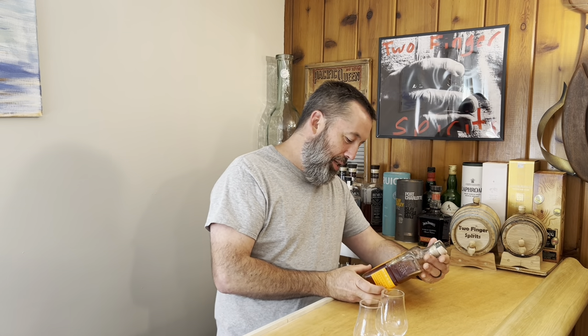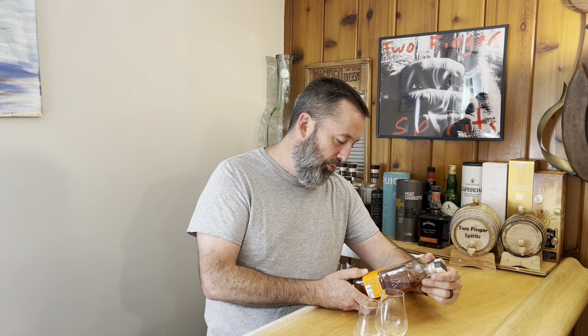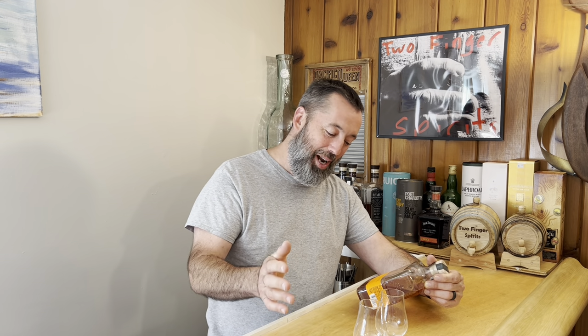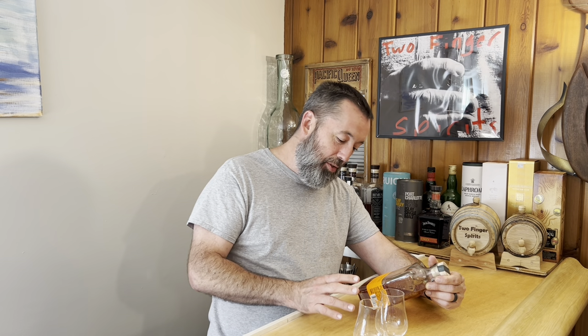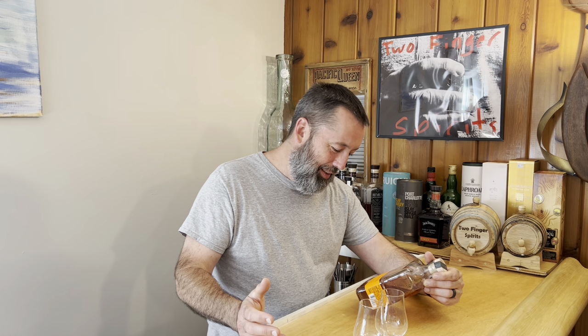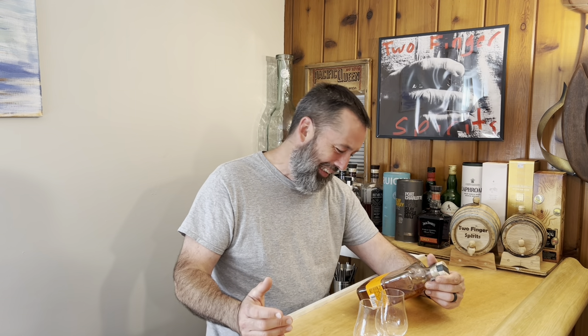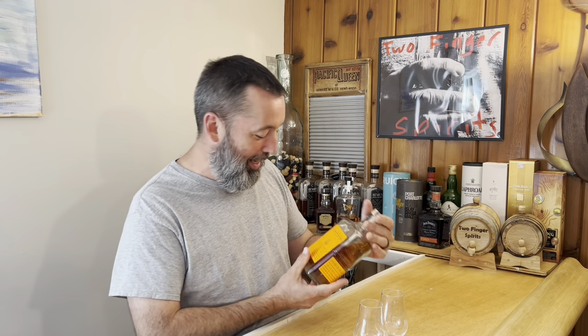This is a blend of two different whiskeys. The ratio is 95 percent of a three-year two-month whiskey with 74 percent corn, 18 percent rye, and 8 percent malted barley, and then 5 percent of an eight-year-old whiskey at 72 percent corn, 13 percent rye. So 95 percent of this is a three-and-a-half-year-old whiskey. Why bother with the eight-year if you're only using five percent? At cask strength this is 100 proof and goes for about fifty dollars.